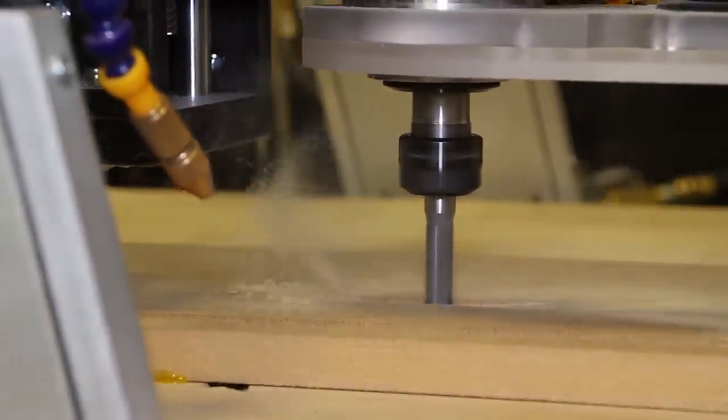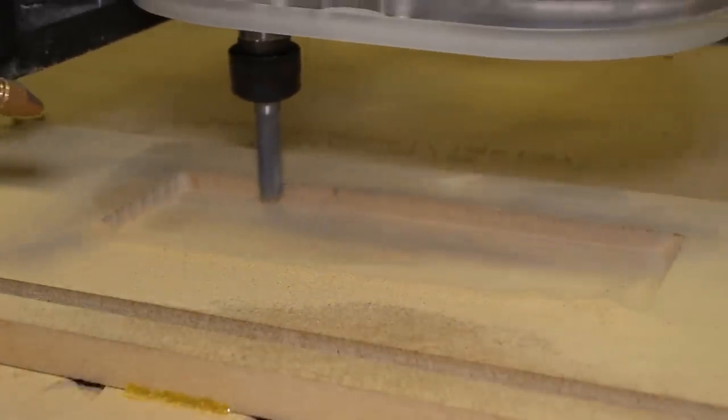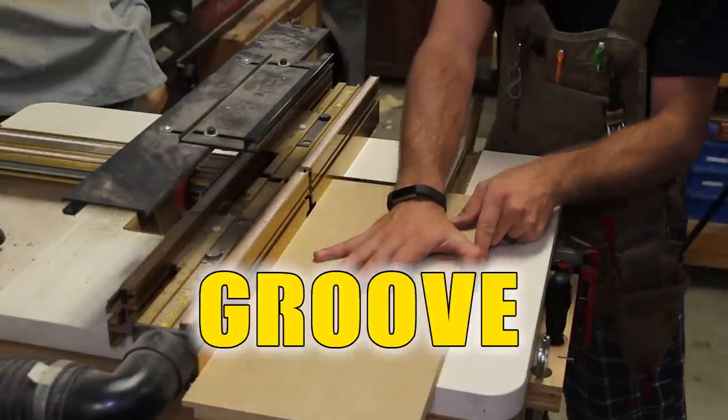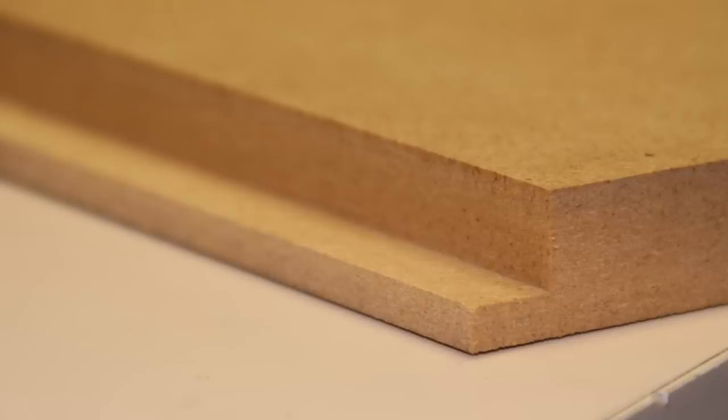We love to use these bits in the shop at the CNC, router table, and in our handheld router for various tasks. They produce a very clean pocket at the CNC, and in the handheld router or router table, we use them a lot for mortise work, rabbets, dados, and grooves. They provide a nice flat bottom and a smoother side wall with little to no tear out on the surface.